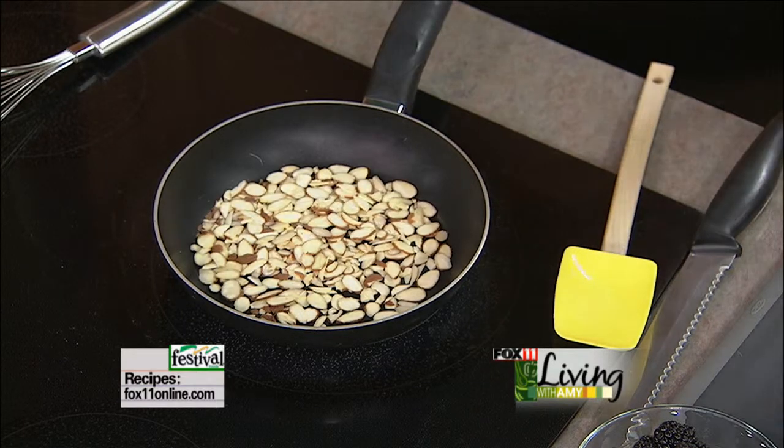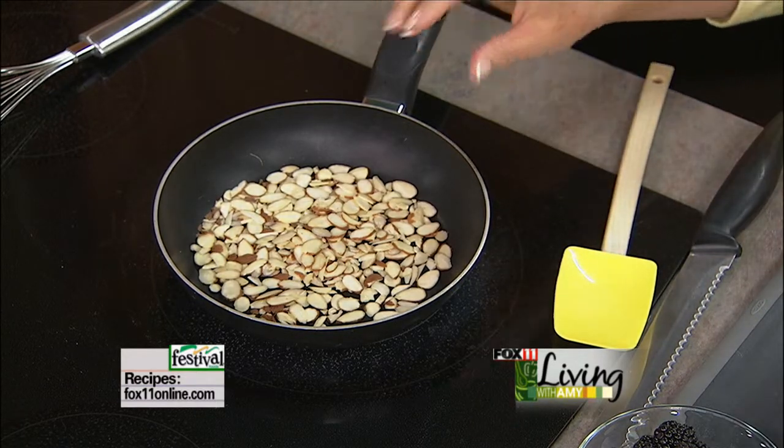You don't need any butter or anything like that — just a dry, non-stick skillet, and then we've got a couple tablespoons of almonds. Now I'm going to get to work on the filling that's going to glue this all together. I'm using two small boxes, 3.4 ounces, of instant lemon pudding.